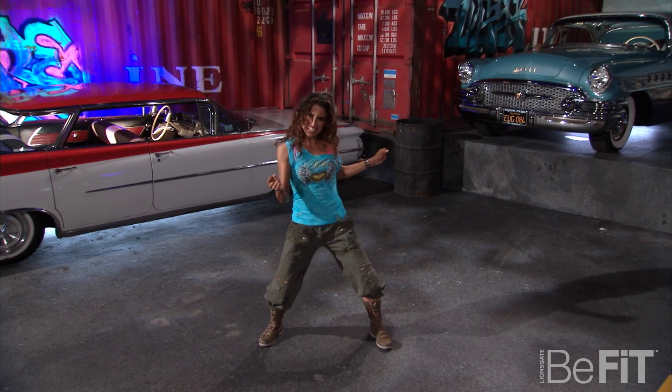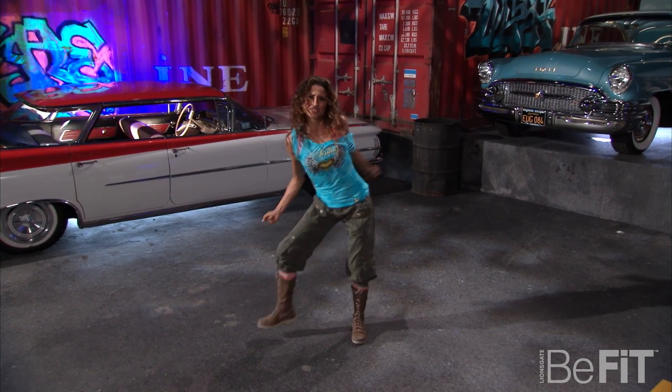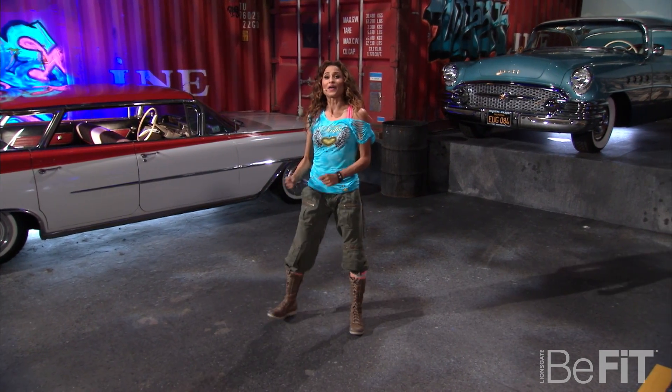Step, sit, drop it down, and up. Step, get lower, and up. Alright, so now I'm going to teach it to you.